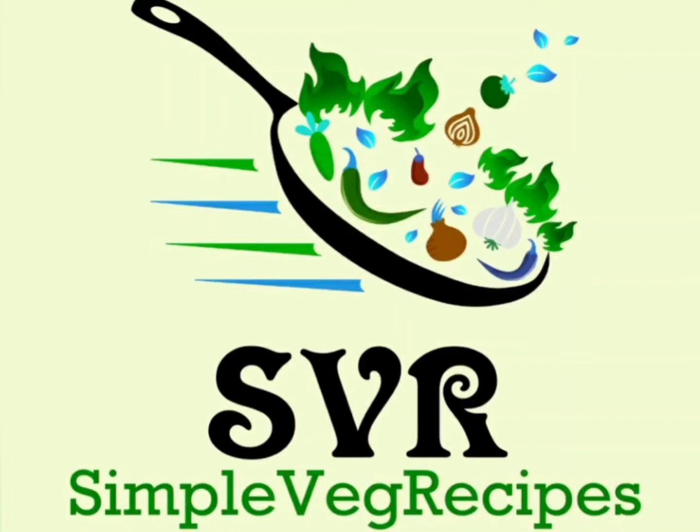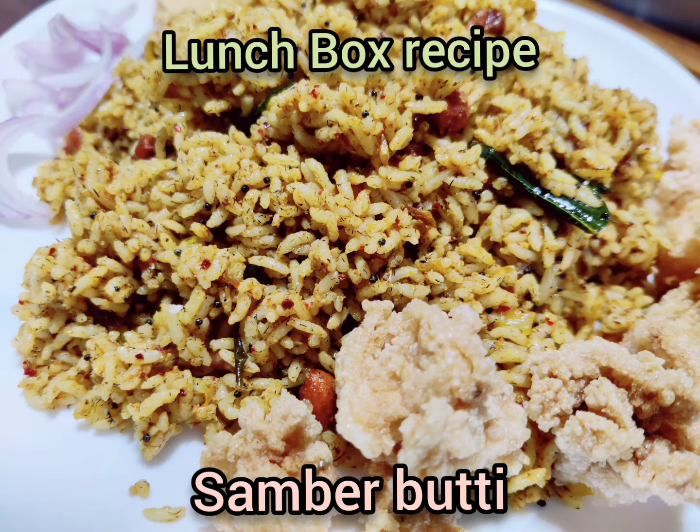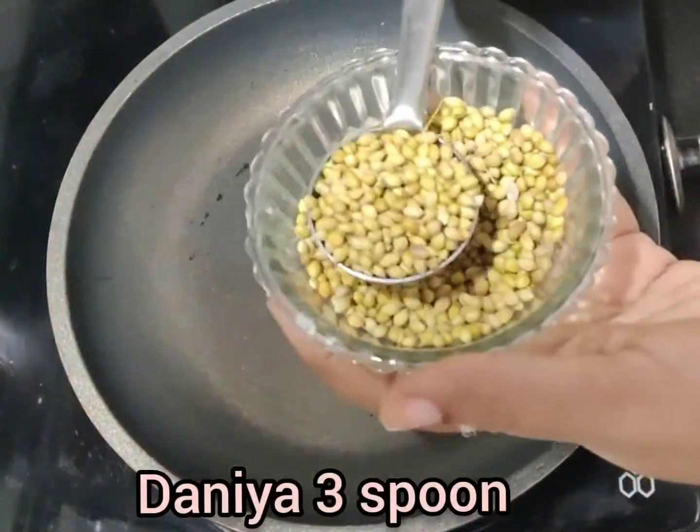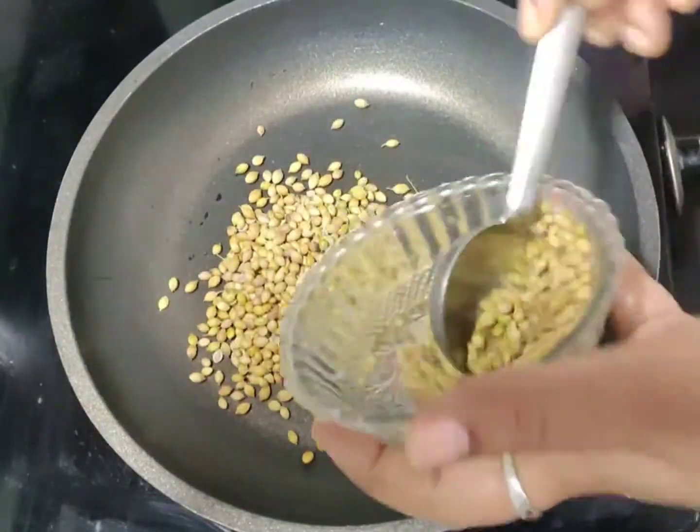Hello! I am using the recipe now. Sambar buddi, put it in the pan. Now first, put it in a busy bowl. I am using a busy bowl.